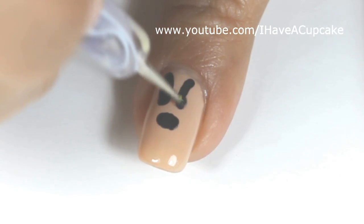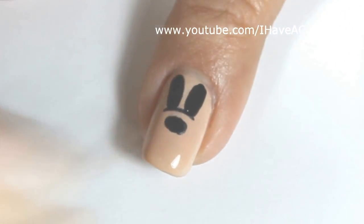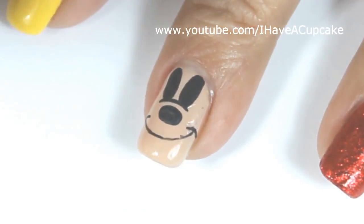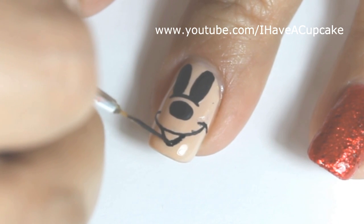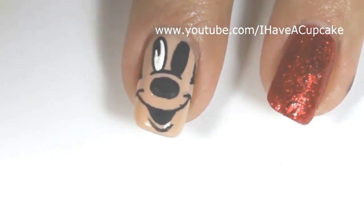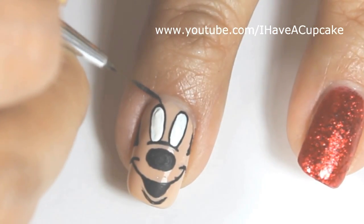For her nose and her eyes, I'm using a dotter just so I can get a rounder shape. Once I have her eyes and her nose planned out, I'm going to do her mouth with a nail art brush. When the black has dried, I'm going to fill in her eyes with white. And you cannot forget her eyelashes, or she's pretty much Mickey Mouse.